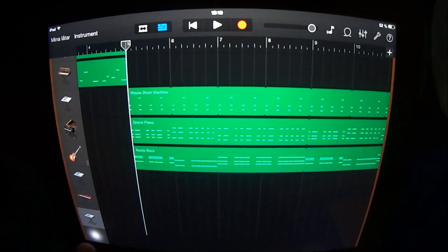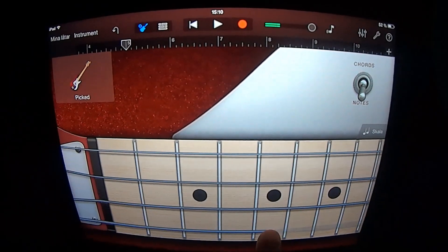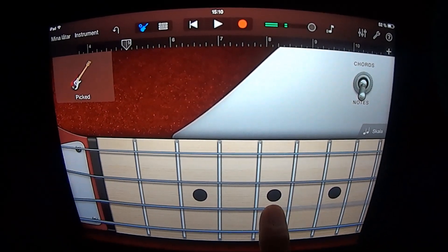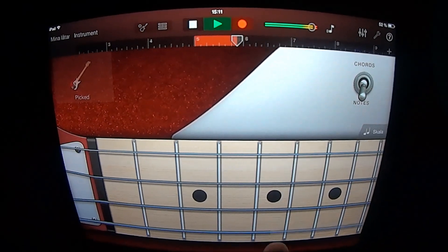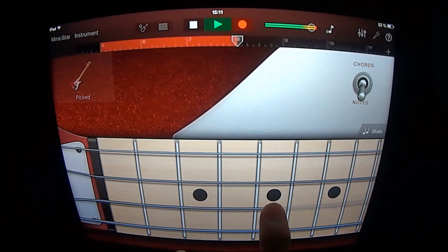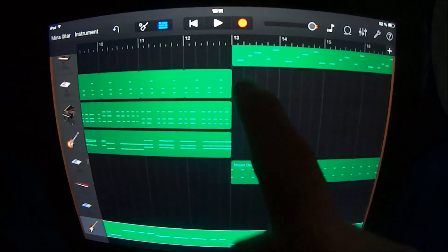I forgot — at section 5 you also want to add a bass. Choose Picked Notes and play like this. Loop this until section 13.